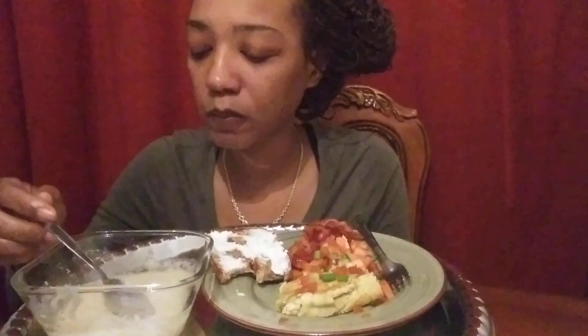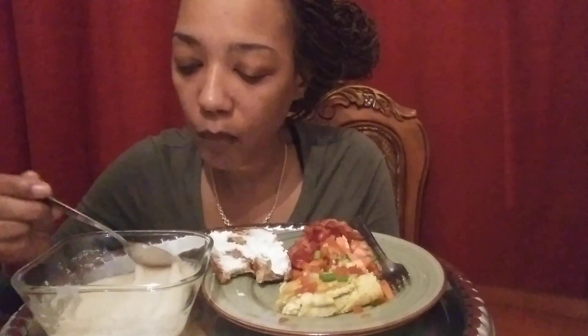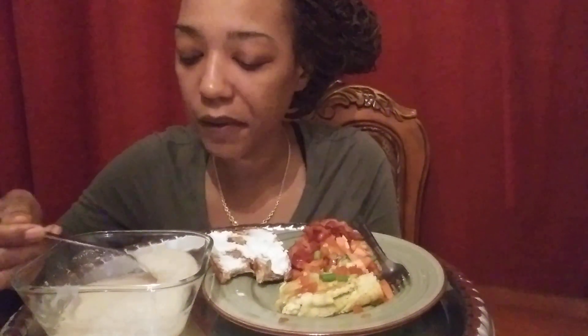Have you never tried malt oatmeal? It's good — it's even smoother than oatmeal. Very, very good.